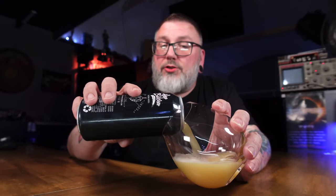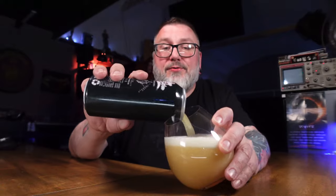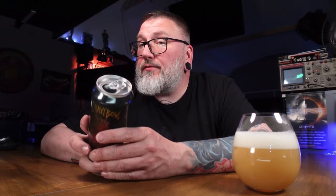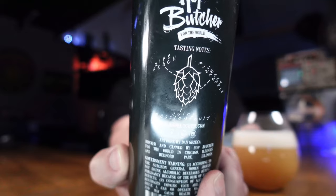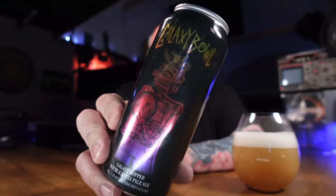Six years is a long time. Beer changes a lot over time — brewers change, processes change, hops change, all that stuff. I'm personally going to be very curious about what my old review says of this beer, whether I loved it or not. Ripe peach, sweet pineapple, and juicy passion fruit — says on the back, as Hoppature is wont to do. This is their Galaxy Hop Double India Pale Ale — Galaxy Bowl.